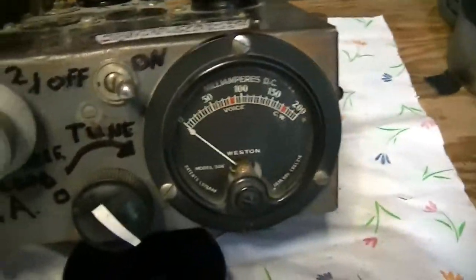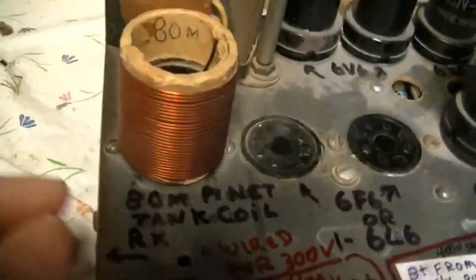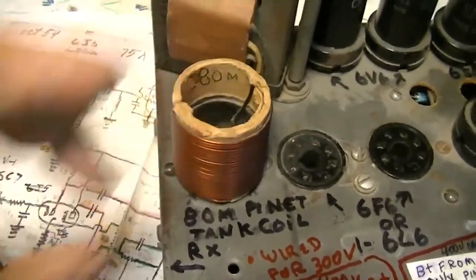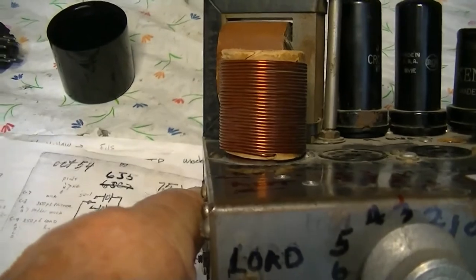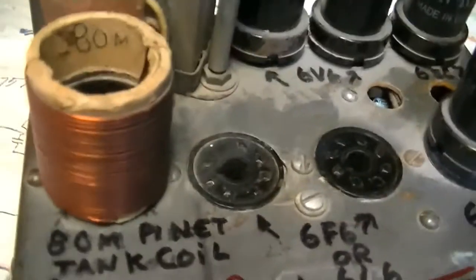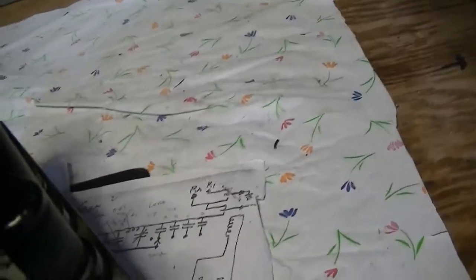This only turns the filaments on and off. The tank coil is a plug-in coil built on an octal tube base. You can see it's a very thick-wall cardboard tube — maybe it was a cash register roll or something. It's wound with about 23.5 or 28.5 turns of enameled wire, about number 18 or 20. This is for 80 meters and could clearly work on other bands with a different coil.